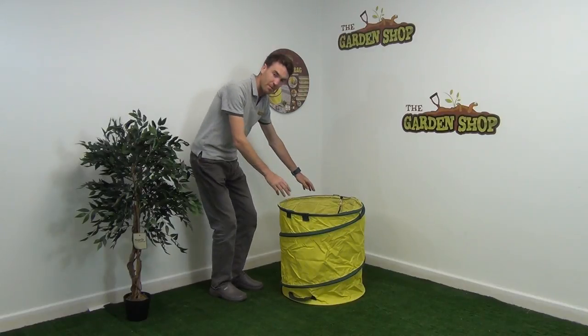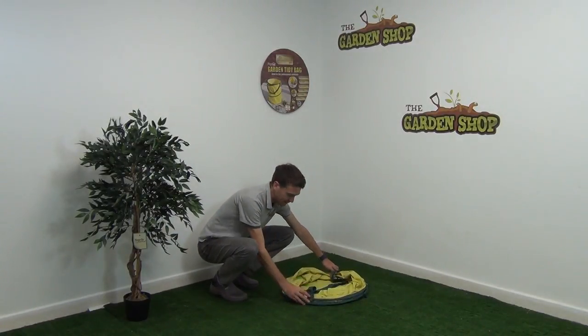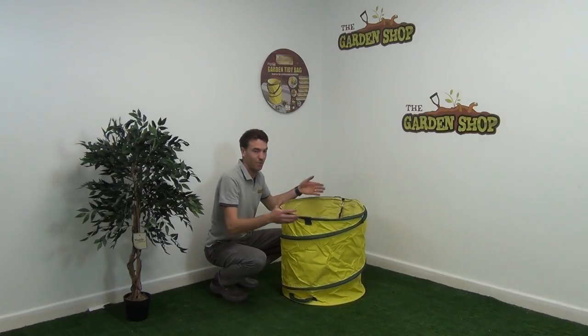So you can see it here in front of me. What we mean by pop-up is simply the bag can be folded away quite neatly. There are clips here to lock it in place, and then when you want to use the bag it simply pops up, as you can see like so, and is ready to use.